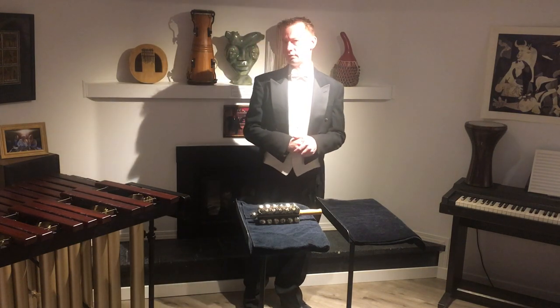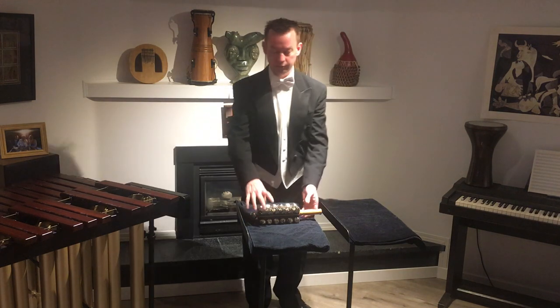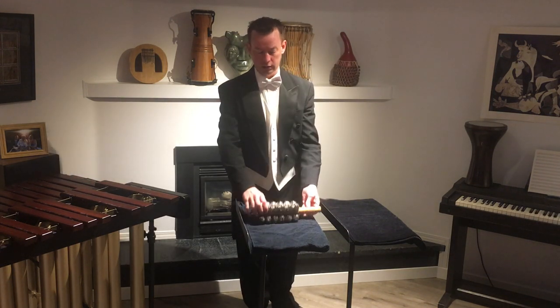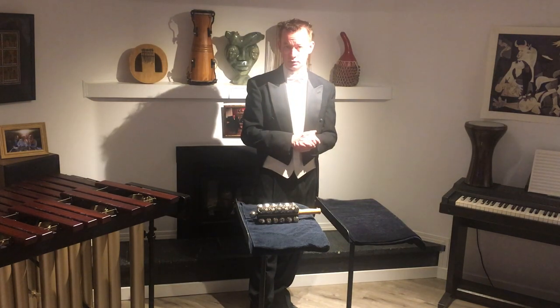The second gift I would like to give myself for my birthday is doing a video on my least favorite percussion instrument, the sleigh bells, and how to ensure that it makes as little extraneous noise as possible.